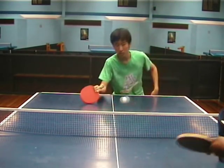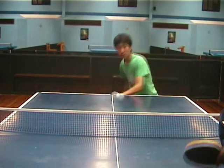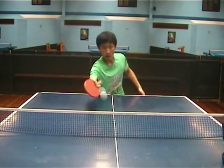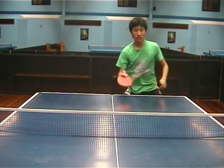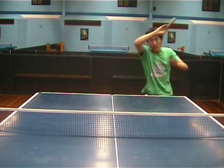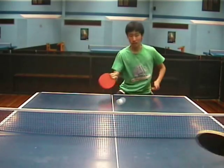Let's have a look at some combinations using the Penhold Grip. This first combination is fairly simple because you're using the same side of the bat for the forehand push and the forehand topspin. This is very similar to the Shakehand technique.